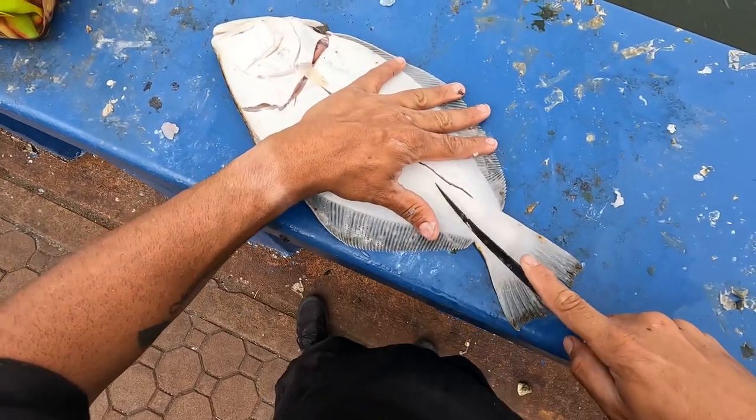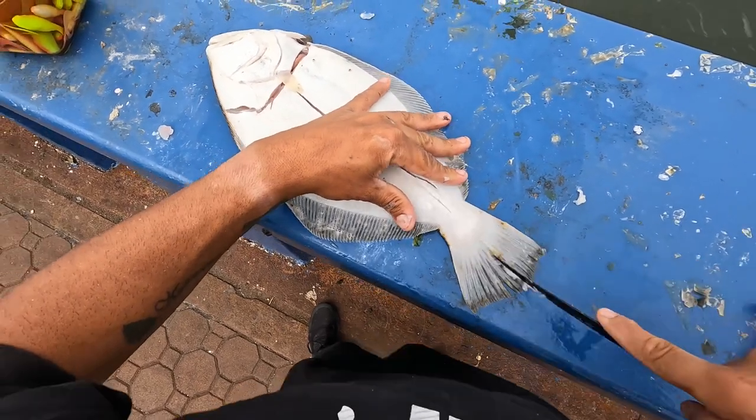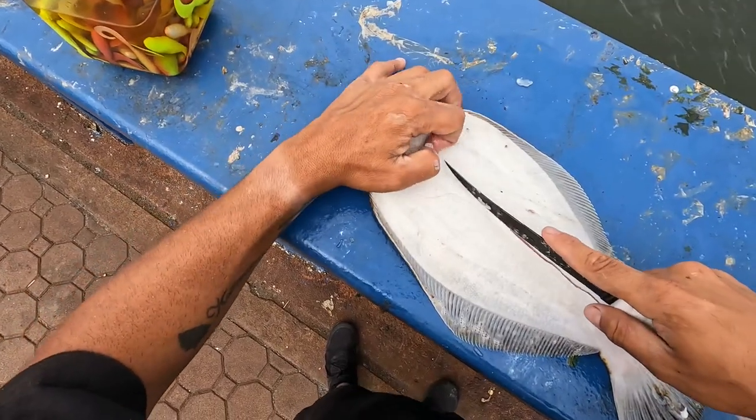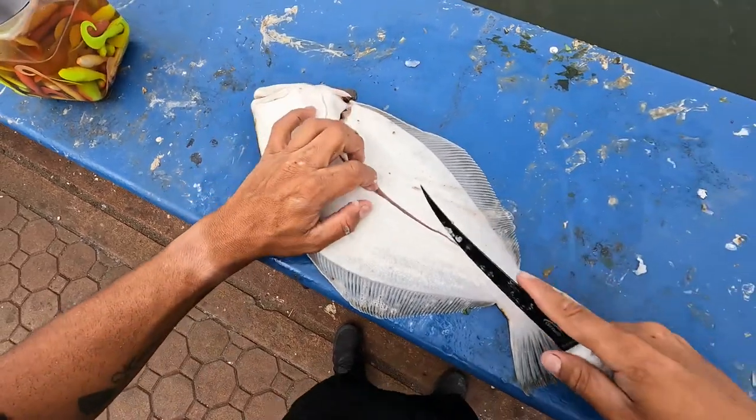It seems for some reason that fluke are carnivores. I hit that at the wrong angle with this knife right now, but we'll make it work.